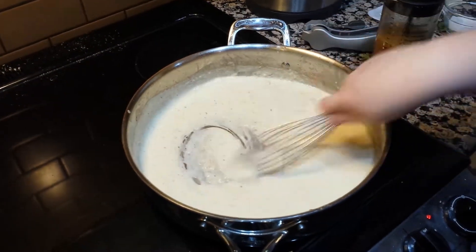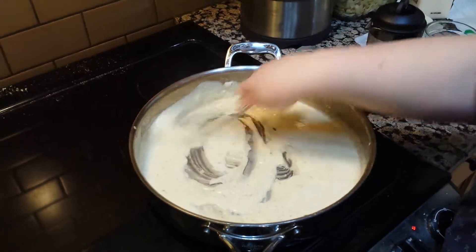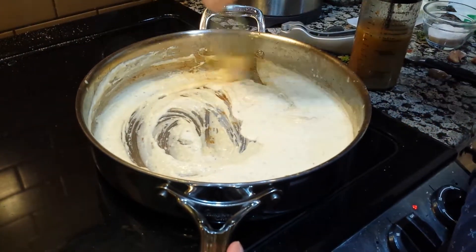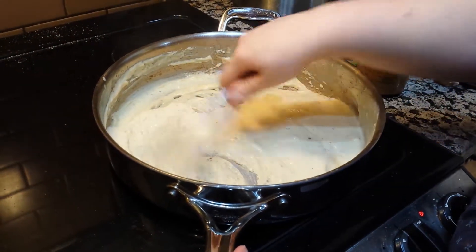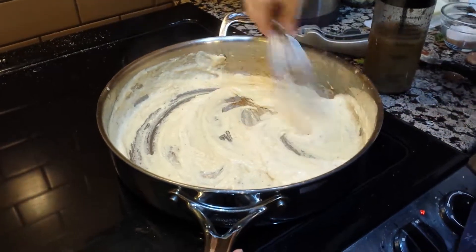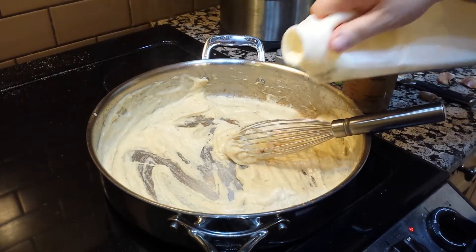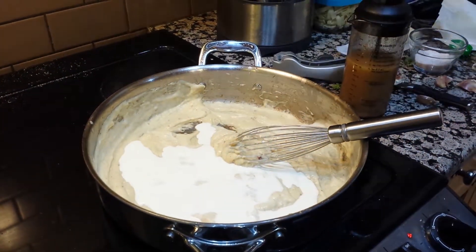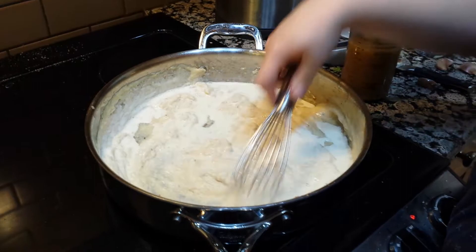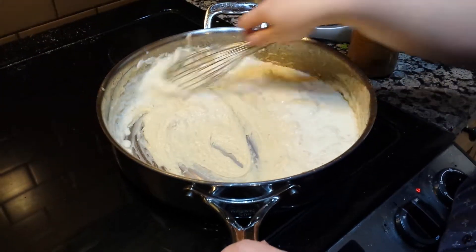We have several graters — multi-slicer graters and adjustable graters in two different sizes. But I don't tend to use those for Parmesan. I use the smaller one for nutmeg and sometimes chocolate, and I use the larger holes for cheddar, Monterey Jack, or mozzarella. For Parmesan, I really love my zester, because you don't tend to use a lot of Parmesan — it's just for flavor, not necessarily for melting most of the time.